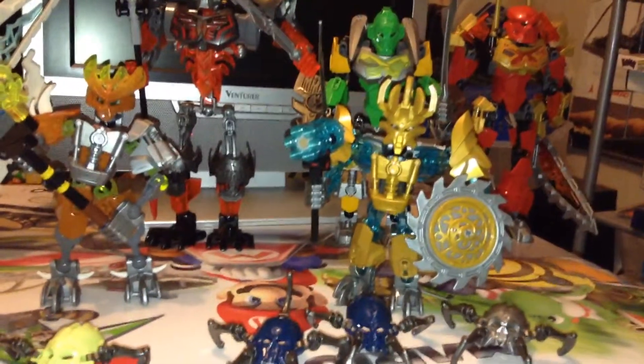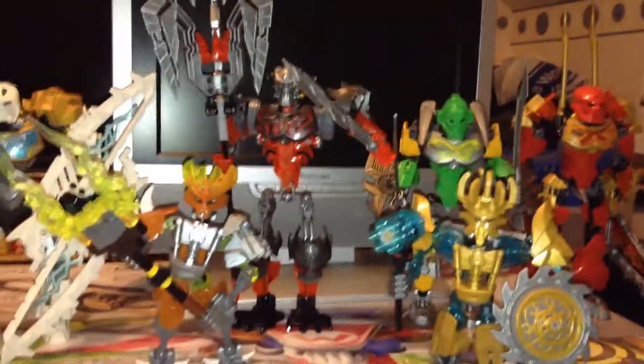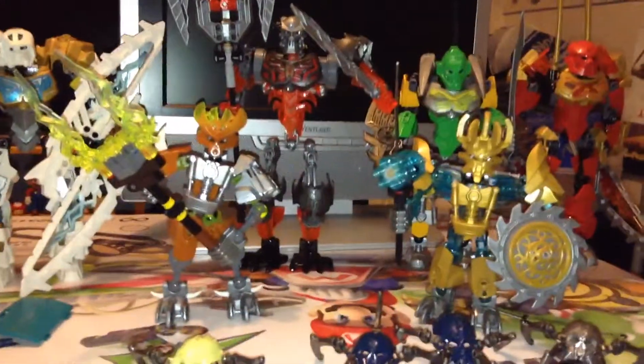He's definitely not like Takanova really. He's a master builder, like his brother was before he wore the mask. If you want to learn more about the lore, you might have to watch the little cartoon things.